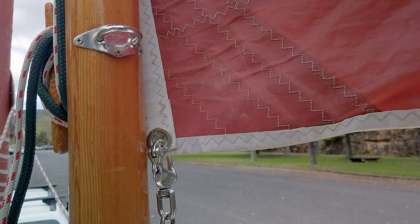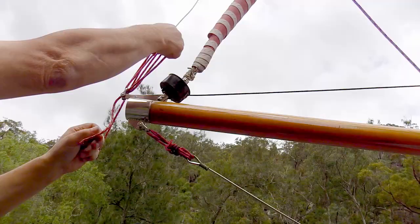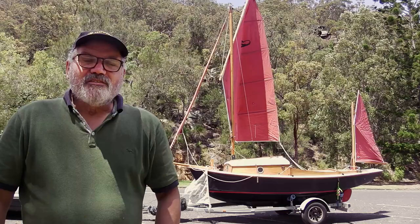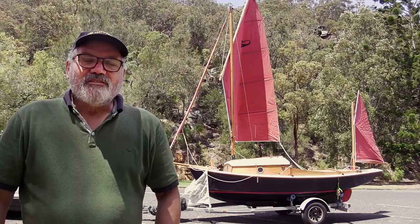Once on the water it's easy to adjust the peak lift and the downhaul to get the right sail shape. Now off the boat I can attach the forestay. So I've got the sails up.